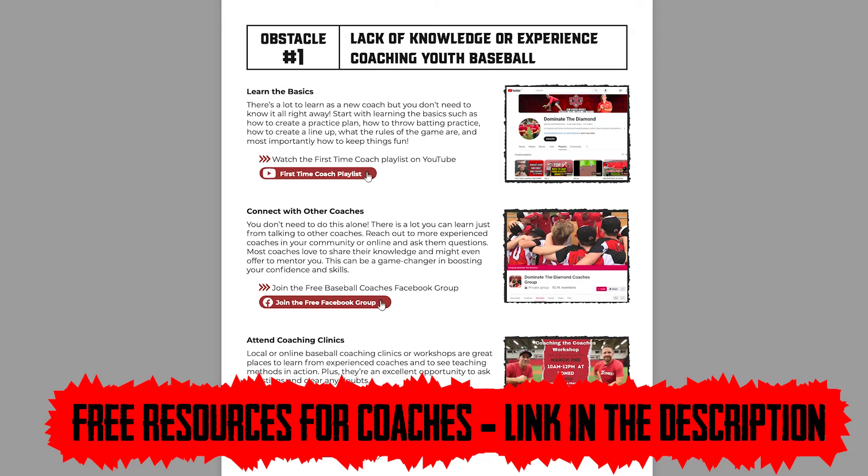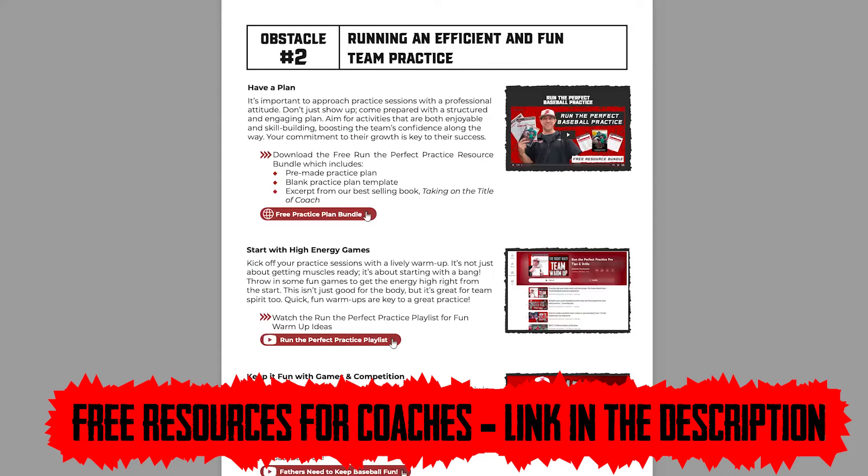Download our free resource guide to help you get started this season — link is in the description below. Here are our top five best ways to get to know the new players and build team culture on your team.